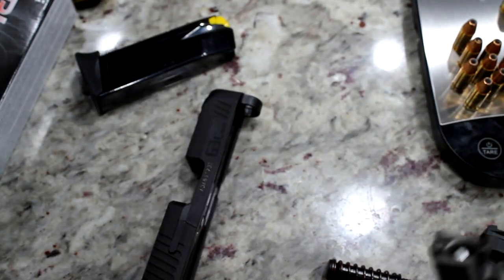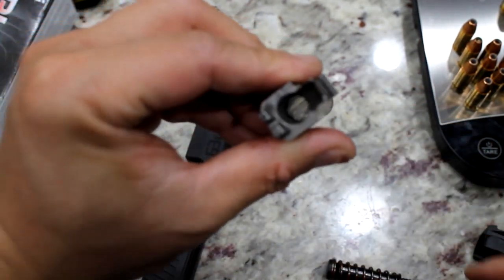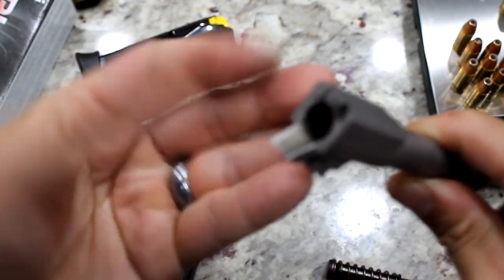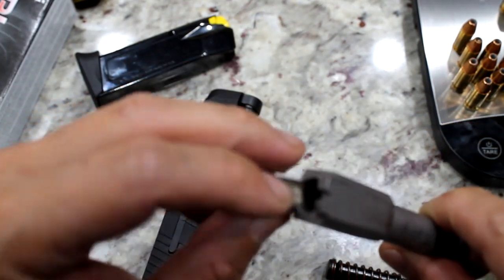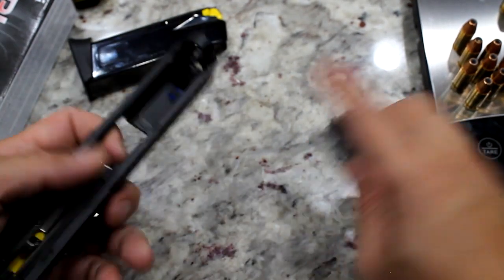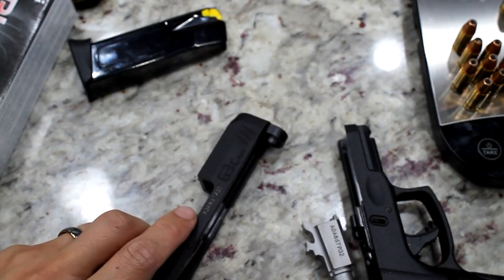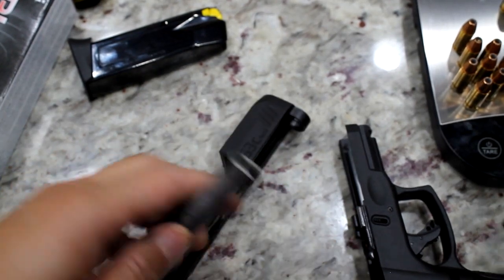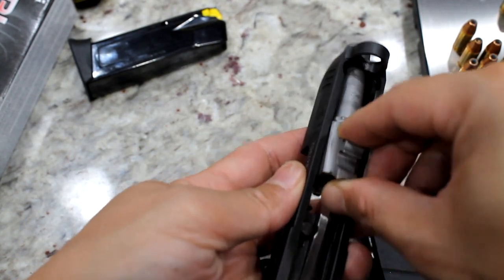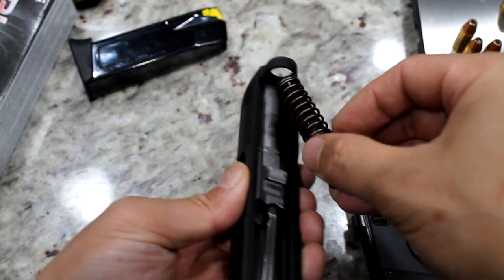I'll push a rod through to clear that — yes, it was just a speck of dust. The barrel is pretty clean inside. They did put some oil in there, but not as oily as the Gerson Regard when it came. To reassemble, first we put the barrel back in and slide it into place.